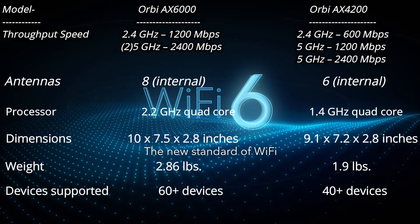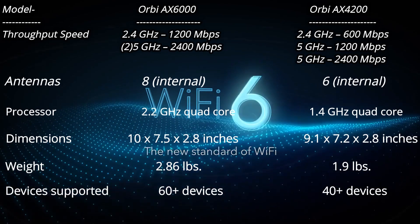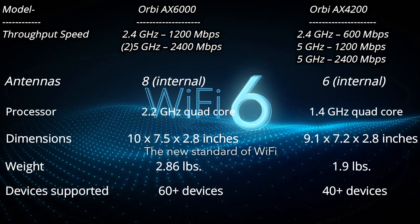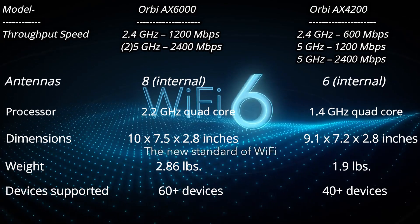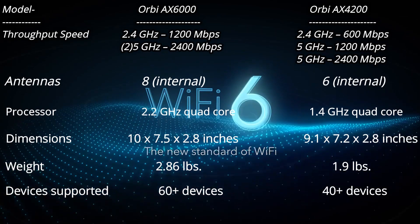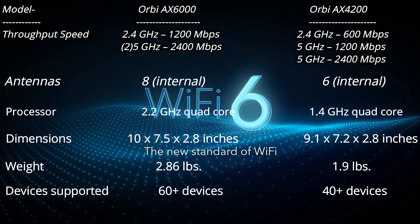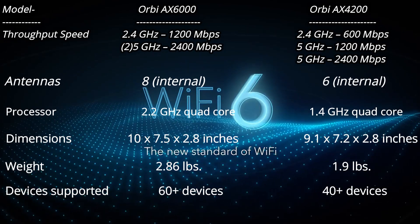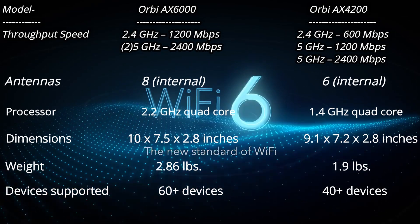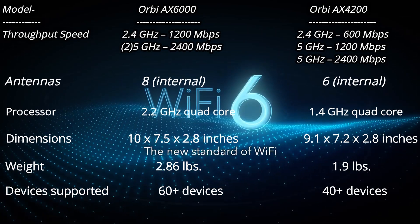The AX6000 has a 2.2 GHz quad-core processor, whereas the AX4200 has a 1.4 GHz quad-core processor. The dimensions of the AX6000 are 10 x 7.5 x 2.8 inches, and the AX4200 is 9.1 x 7.2 x 2.8 inches. The AX6000 is heavier at 2.86 pounds, and the AX4200 is 1.9 pounds. The AX6000 supports over 60 plus devices, whereas the AX4200 supports 40 plus devices.